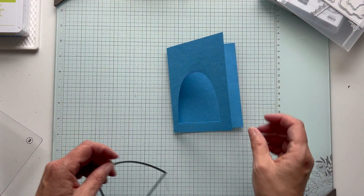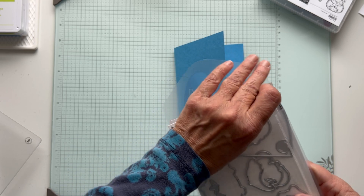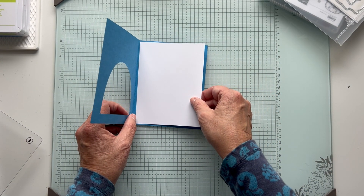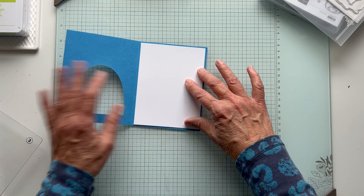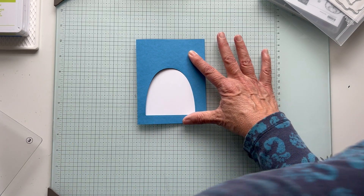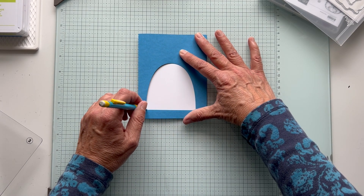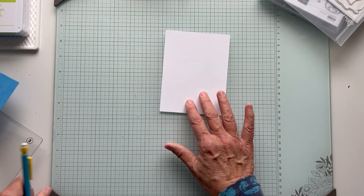Now we have our peekaboo piece. So let's put this back and we're going to get just your inside layer, which is four by five and a quarter. And we're going to lay this in here kind of where we want it. I just want to draw a light pencil line around here so I know where to stamp - I don't want to stamp outside of this little area. So just very lightly draw around, and then we'll erase that. It just gives you an idea of where you want to do your stamping.